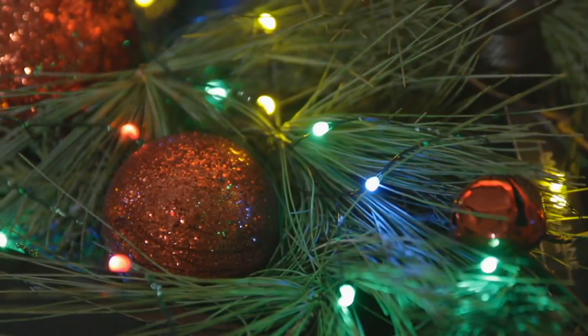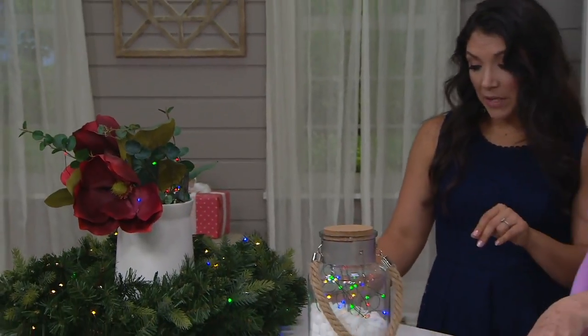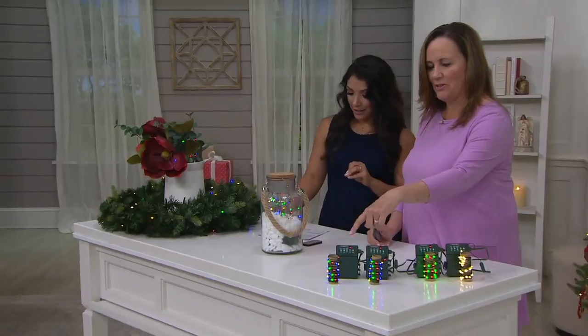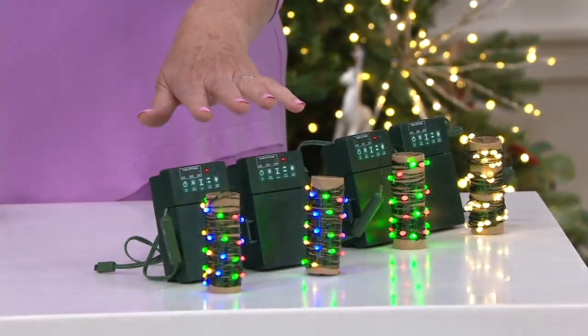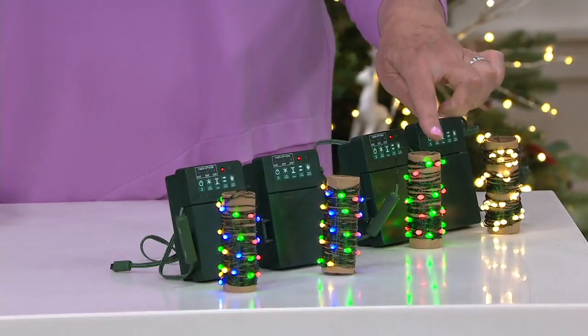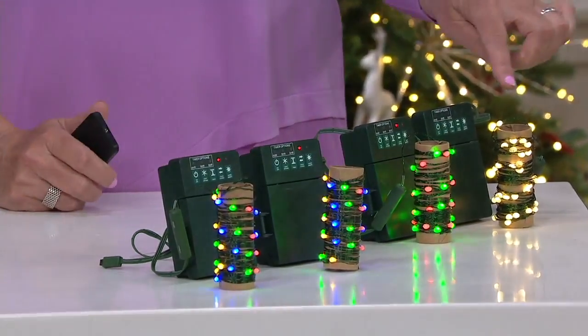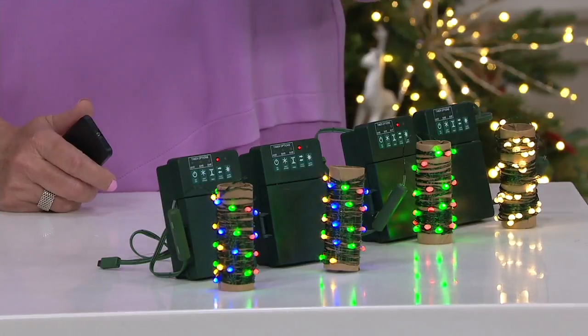I'd love to show you your options. You do get this set of two — either your multi and your clear. So there's your two multi. I have them in that multi-mode right now, so there you can see. And then here is your green and red choice. But what's so cool is with both choices, you are going to get the warm white, which is really great.